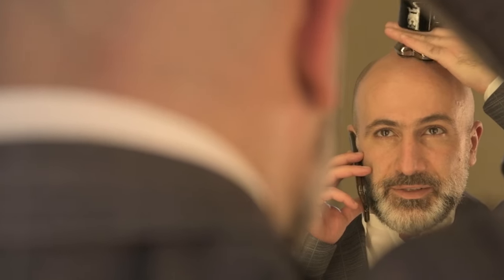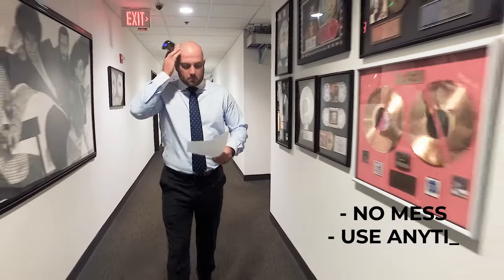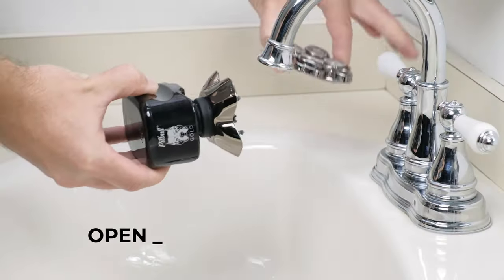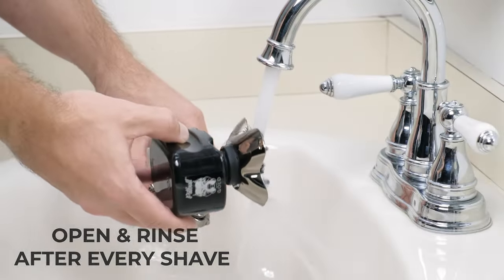Our patented Pro Blades capture the hair clippings inside the large blade chambers as you shave, allowing you to shave anytime, anywhere, with no mess. To clean, open the blade chambers to empty out the hair clippings and rinse under the faucet after every shave. That's it!